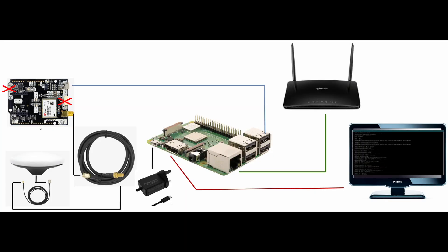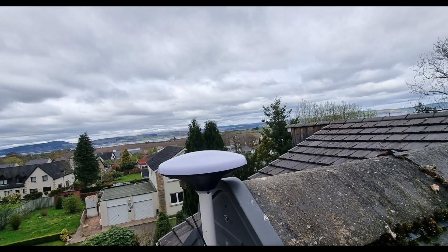Then it's over to connections. Follow the diagram shown. You want to connect your antenna to the GPS module using the extension cable, the GPS to the Raspberry Pi using the USB cable, and the Raspberry Pi to your router using a network cable — cheap on Amazon if you need one. A monitor or television using HDMI is optional. Before powering up, make sure your antenna is plugged in properly and has a great view of the sky. You want it in a place with an unobscured view to the horizon in as many directions as possible, and it should be fixed solid so it doesn't move in the wind.